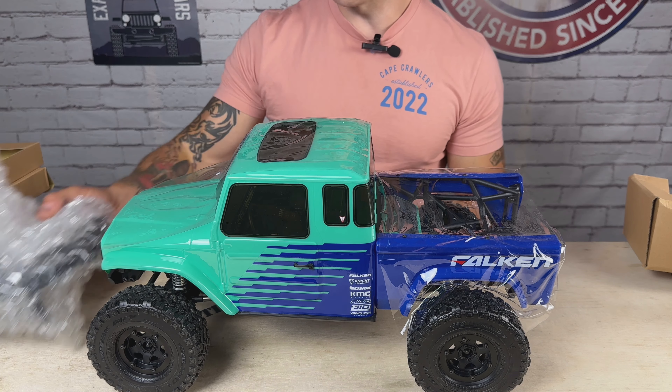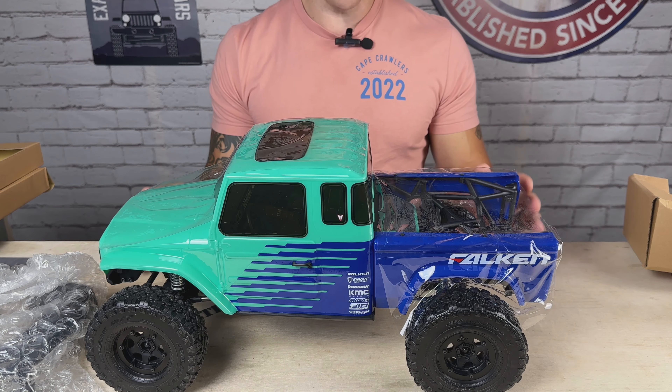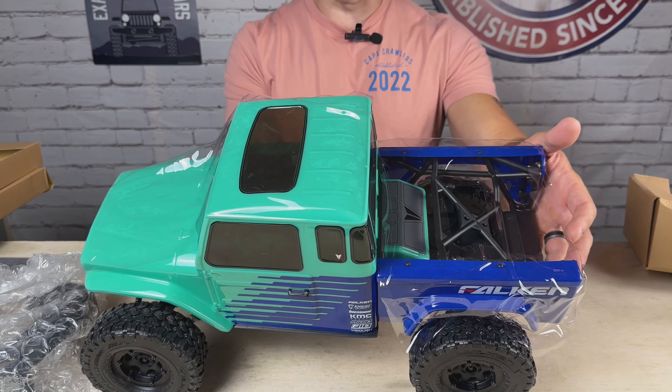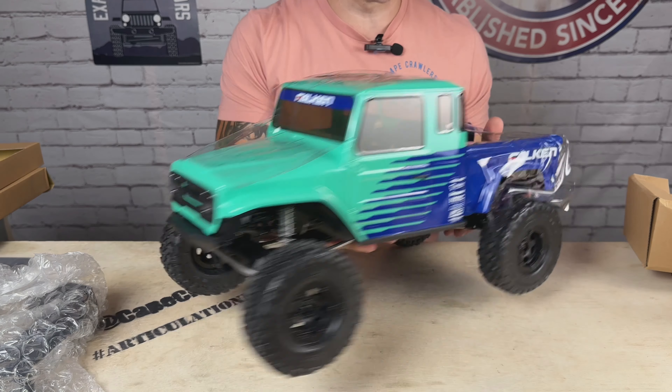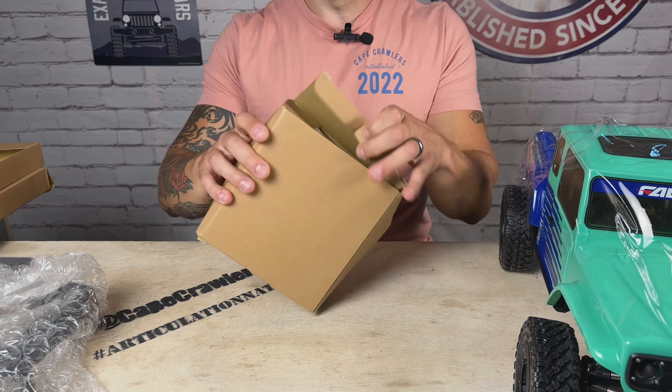In this video, I'm going to be unboxing and reviewing the brand new Vanquish VS410 Portal Edition RTR. This is a big step for the channel as we continue to broaden our horizons in the larger scales. We're doing that in a big way today with this Vanquish RTR. The VS410 is loaded with features, purpose-built, precision-made, and I'm super excited to get my hands on it. This special edition with the Falcon livery and the portal axles in RTR format is super exciting.